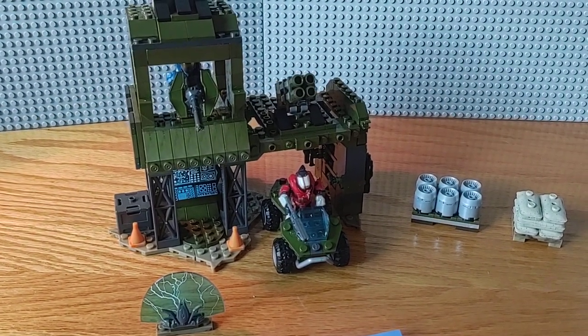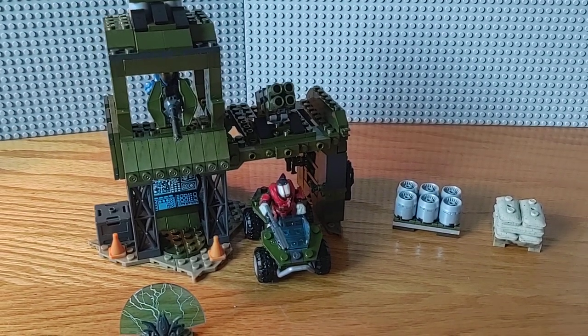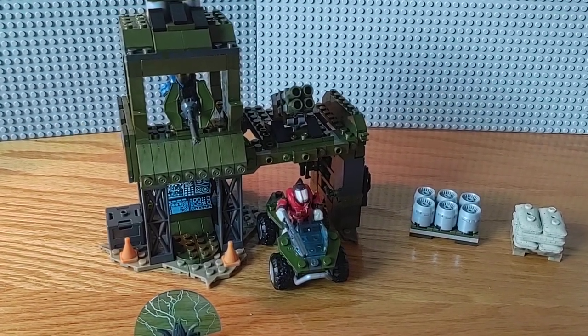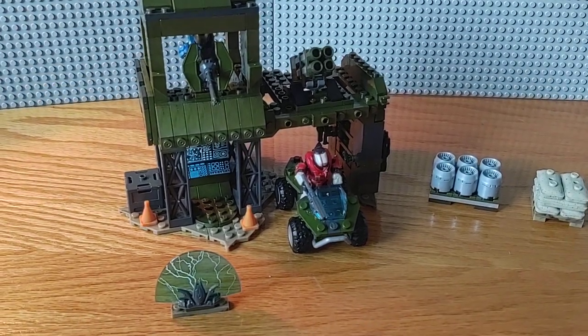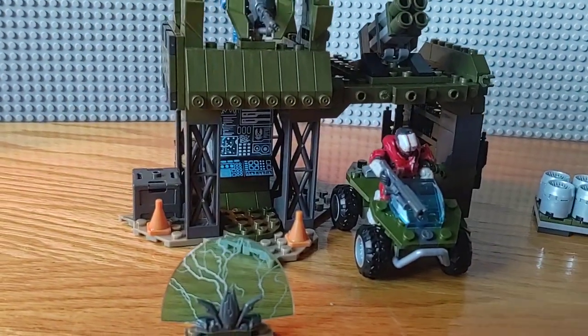I didn't use any alternative pieces — I used everything that was in the set to build this. It's kind of a combination of gun platform, missile launcher, and garage. It's got a little bit of everything in one. I'll show you around the base.